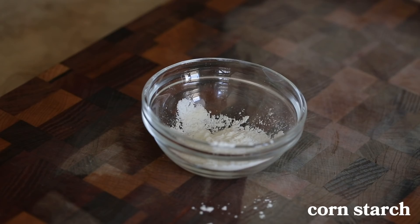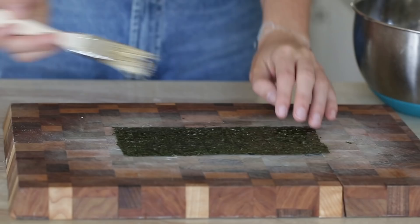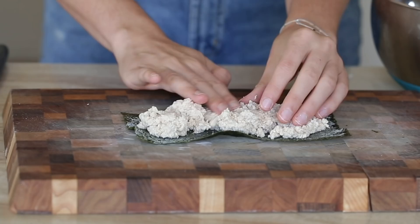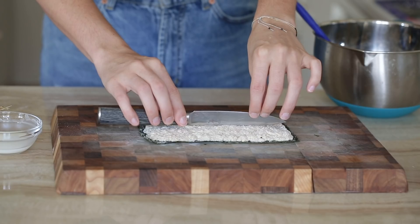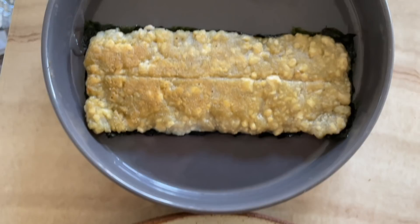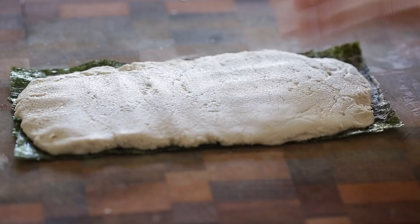The next step is to make our cornstarch slurry — just a tablespoon of cornstarch and a tablespoon of water. This cornstarch slurry is gonna act as our glue. Now we're gonna take our nori sheet and split it in half, then brush some of the cornstarch slurry on there. We're gonna take a quarter of our mixture and press that on there, then divide it a little bit in half and make a little mark in the middle. I've tried making two of these and I'm not gonna lie, they're looking pretty lumpy — they do not look as beautiful as hers. So I'm gonna blend up the rest of the mixture to get the lumps out of the tofu. By doing that, it looks significantly smoother. I feel better about that.